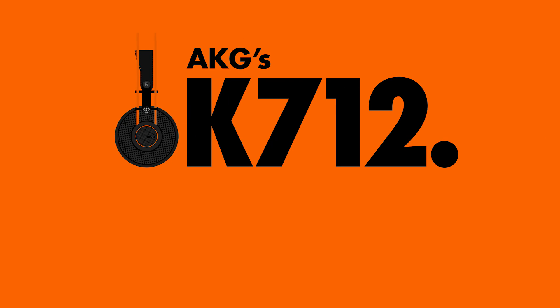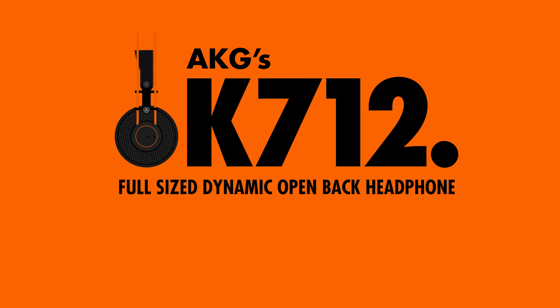We're going to talk about the K712. So let's get right into build. Shout out to Marco all the way from Finland for sending these.